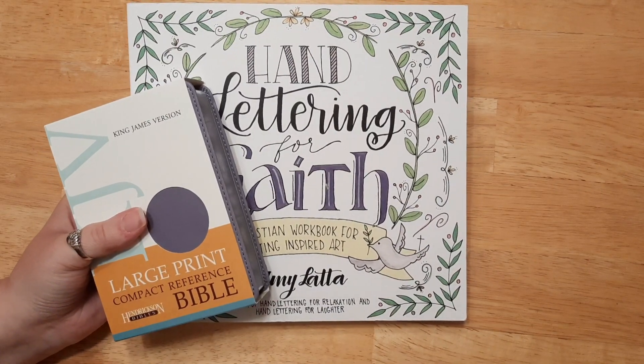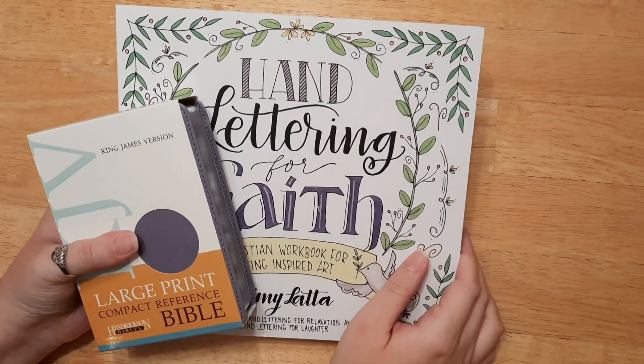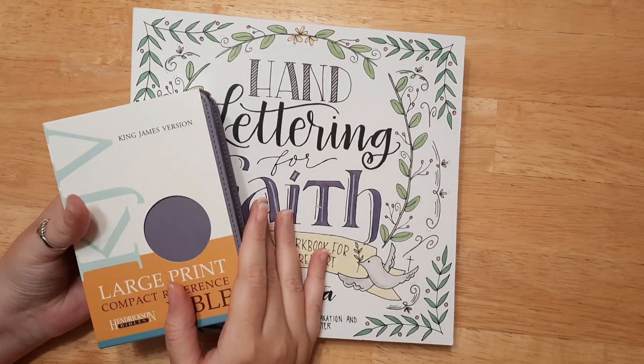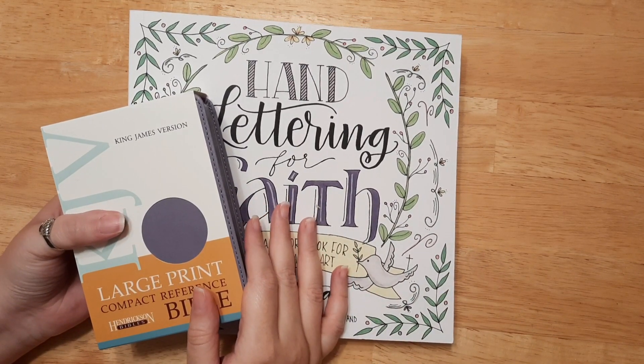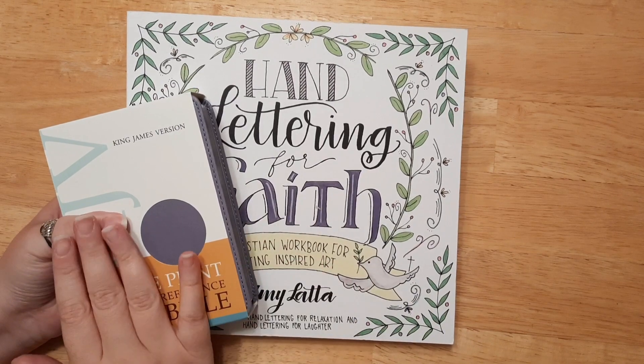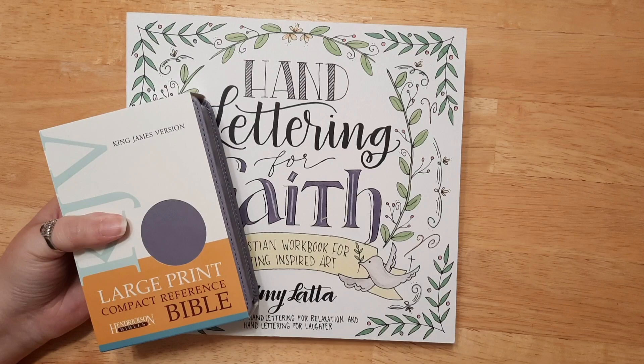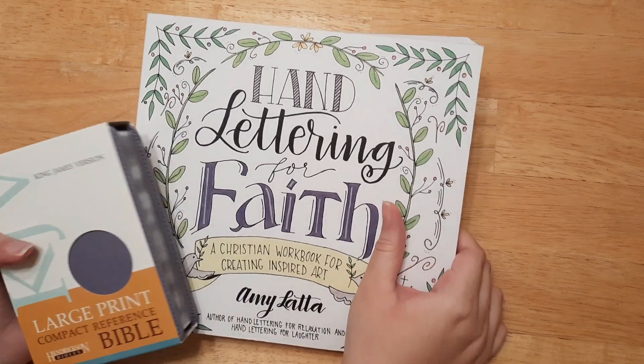Hello everyone, welcome back. If you're new here, I'm Katie and today I'm going to be doing a Christmas giveaway. I'm so excited because I love doing this every year. I'm so excited that I get to share these with you all. So let's go ahead and share what I'm going to be giving away.